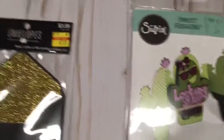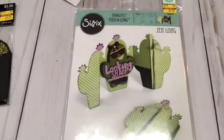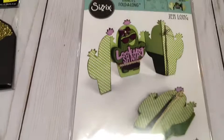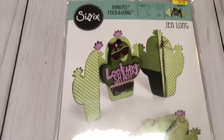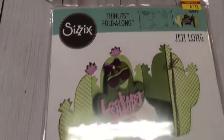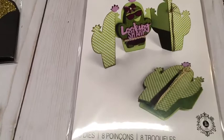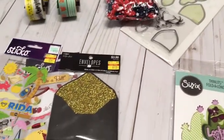Last but not least, I got this die — it's more of a summer thing but look at how cute it is for making a card. It's a Jan Wong design — the cactus die called 'Looking Sharp' — and it opens up as a card. It used to be $19.99 and it came out to $7.19. I've been wanting that so bad. Those are all my sale buys!